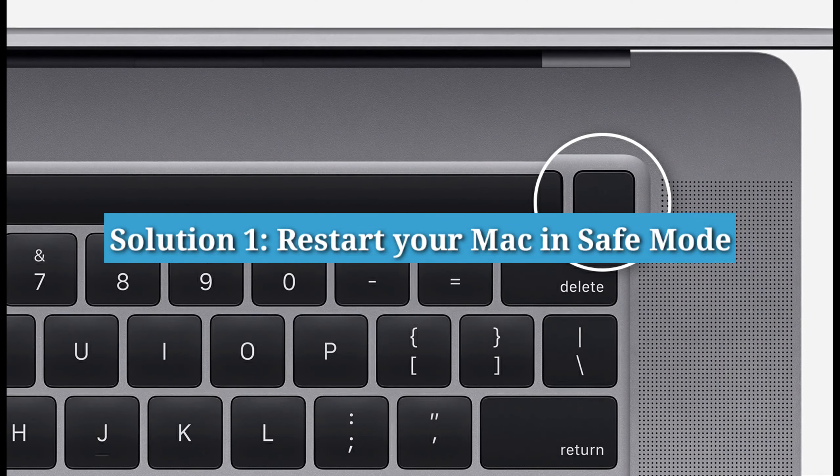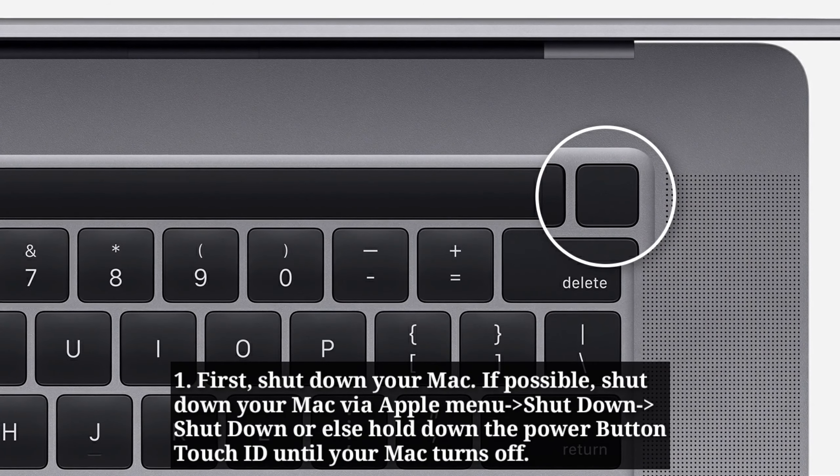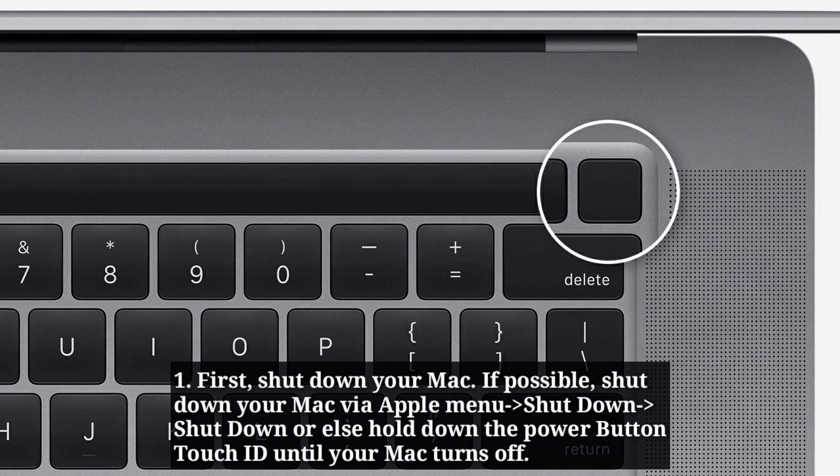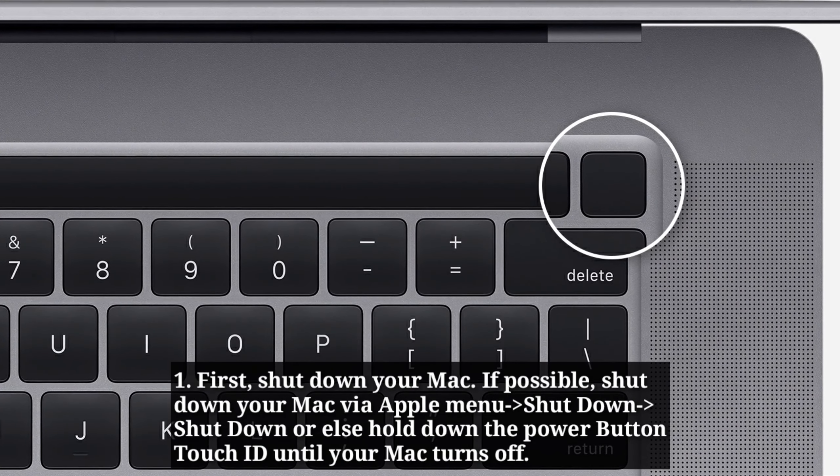The first solution is to restart your Mac in safe mode. First, shut down your Mac. If possible, shut down your Mac via the Apple menu. Or else, hold down the power button or Touch ID until your Mac turns off.